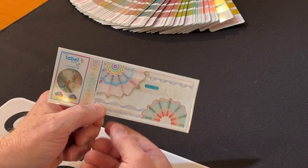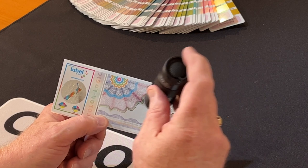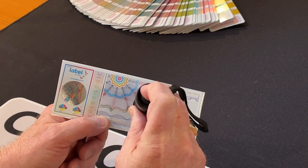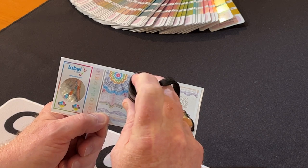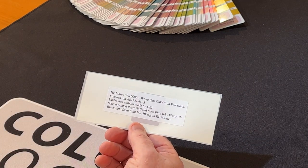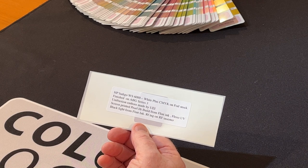Another security element they've added in here — you won't be able to see it, but if you had a black light, they have a black light ink here from Flint Inc. And they also have, of all things, an RFID tag on an RF inserter.